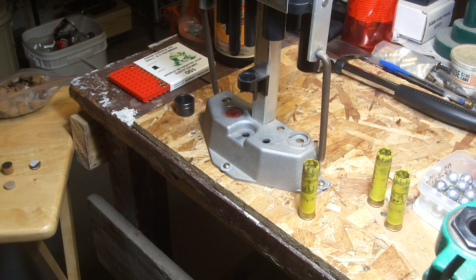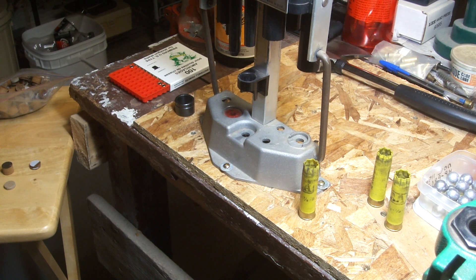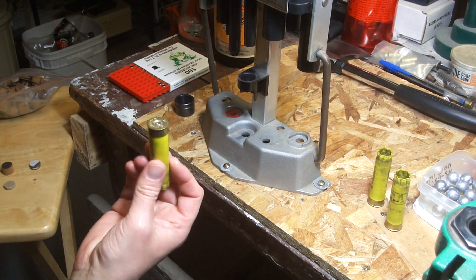I don't have a roll crimper for 20-gauge, but I figured these might actually work. Hopefully they work. But anyway, we'll just go through the process.